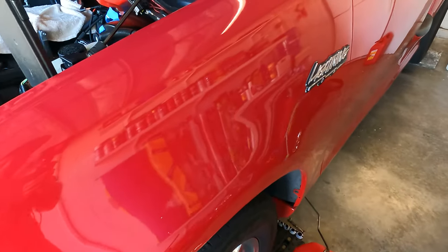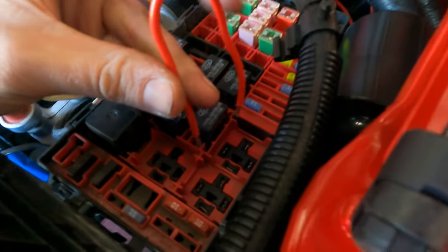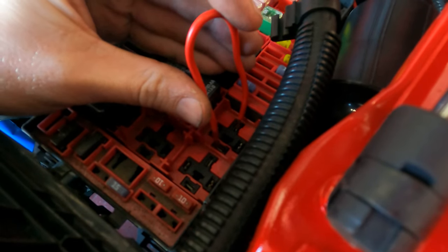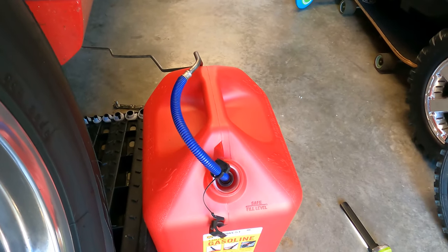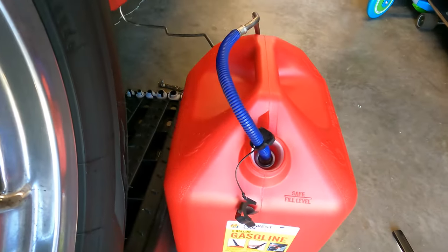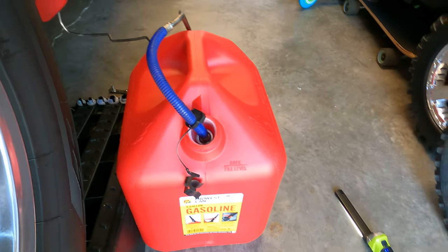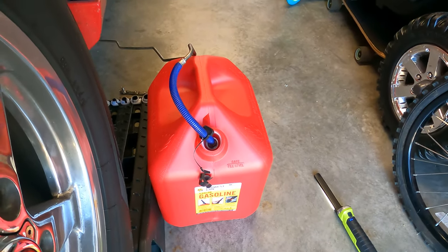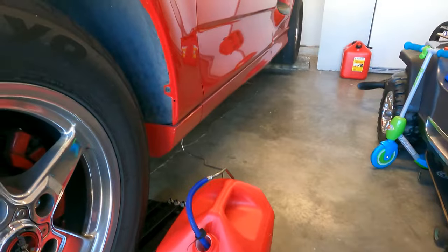I wanted to film this real quick to show you — you make your little jumper wire, jump this relay right here, front and back pin, you can hear the fuel pumping into the can. Pretty cool, it works really well. You can see the relay points I'm jumping, front and back. Just got to keep an eye on it — as soon as you're pulling out, stop, check the level, and go until it's empty.